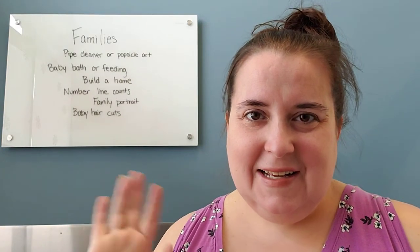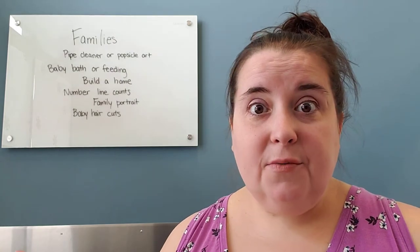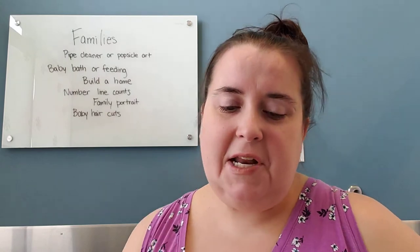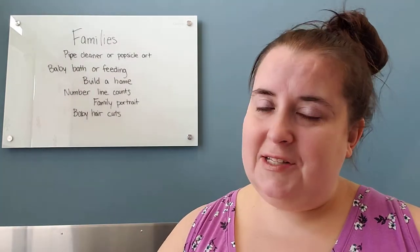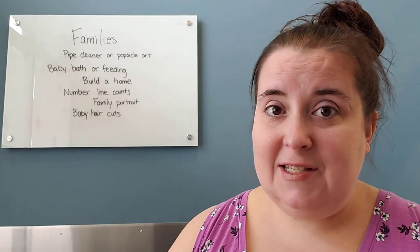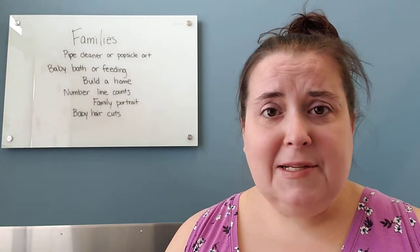Hey Storytime Grown-Ups! Miss Lisa here from Worthington Park Library coming to you with some fun ideas to extend your family storytime today. So like I said, we're talking all about families. I hope you had a chance to watch the storytime video. Feel free to go watch it — Miss Jane does a great job, of course — and then you can come back to me.